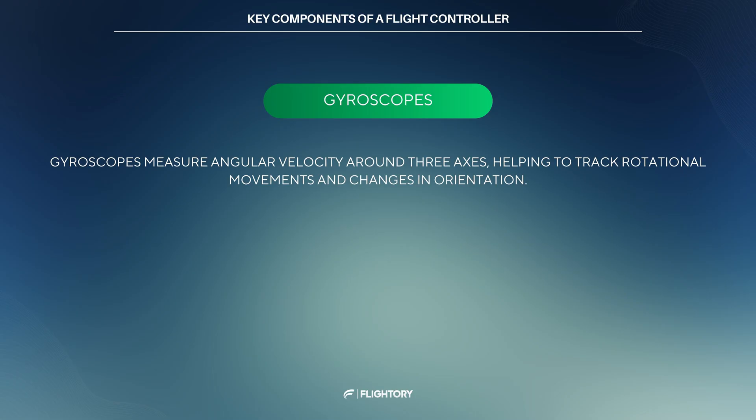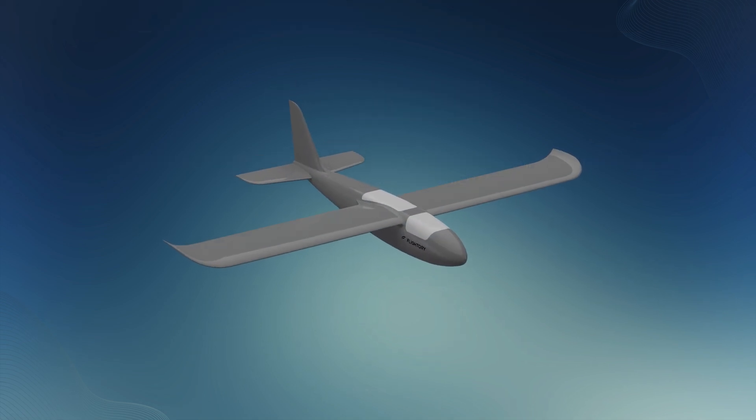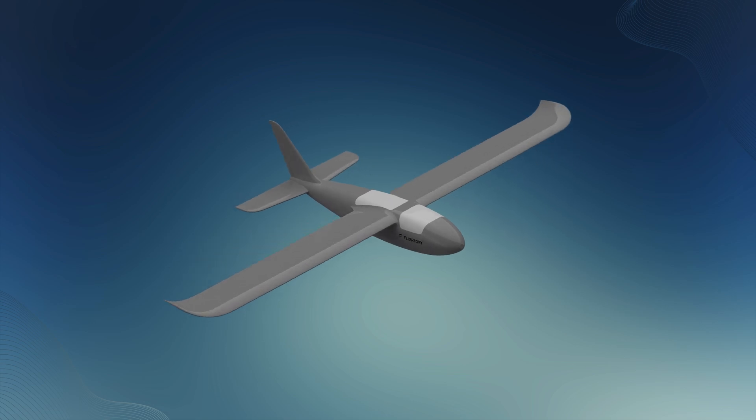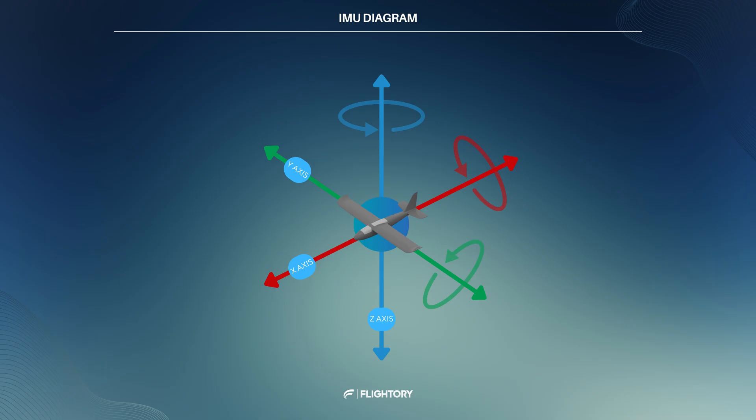Next, gyroscopes measure angular velocity around the airplane's 3 axes, indicating how quickly the airplane rotates around X, Y and Z. They detect rapid rotational changes, but cannot detect sustained inclination. In practice, a combination of accelerometers and gyroscopes is necessary for complete and continuous spatial orientation and motion data. This combination of gyroscopes and accelerometers is often referred to as an IMU — Inertial Measurement Unit.